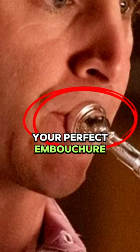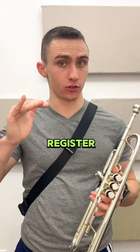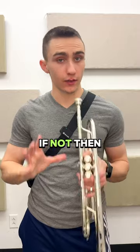How to find your perfect embouchure. First, ask this question: Can I connect my pedal register to my normal register? If not, then try this.